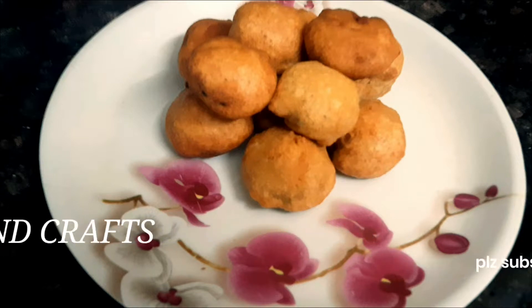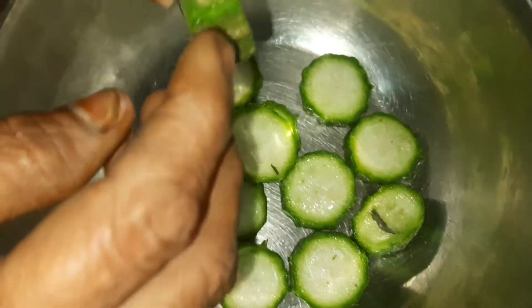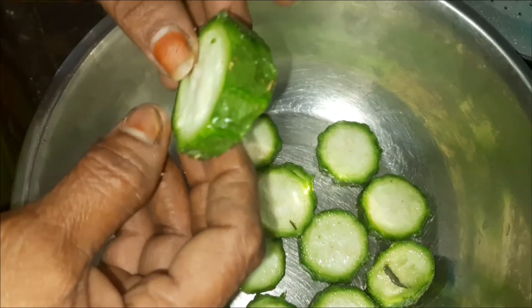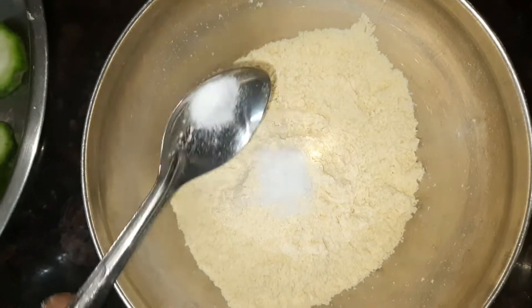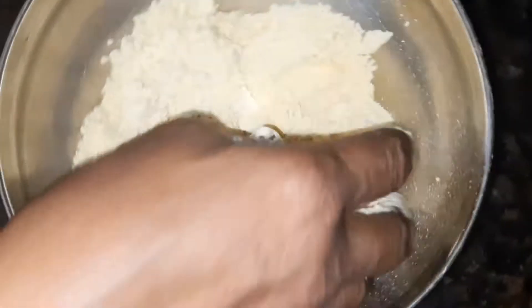I will skip the video. I will add salt. I will add soda. This is how it works.